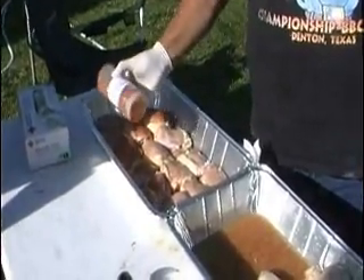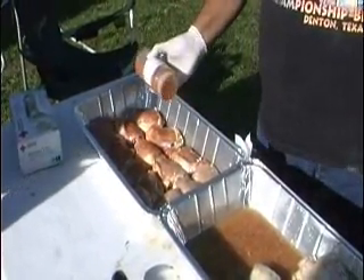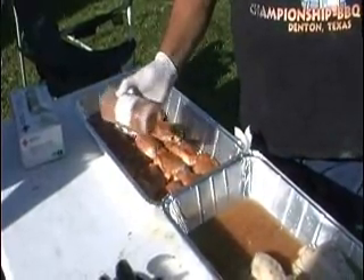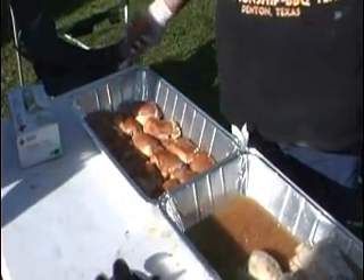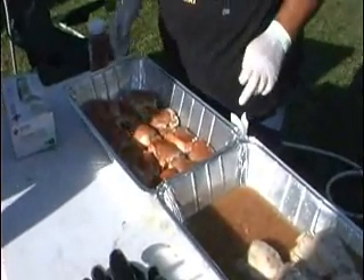This is your rib rub — the spicy rub. It's not too thick under the skin.